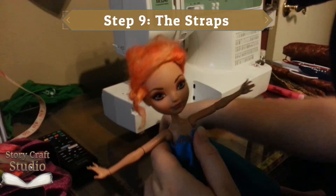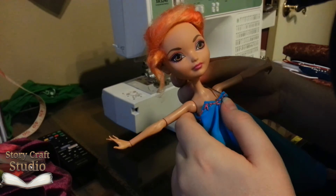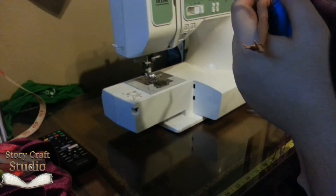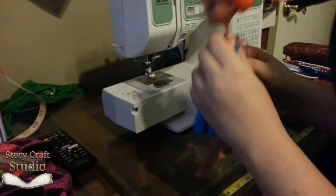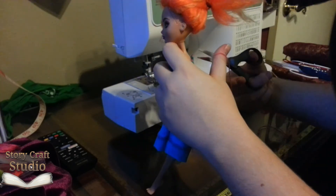Step nine, the straps. Turn the tube right side out and slide the doll in. Take some ribbon and stitch it on to make straps. Either cut to the perfect length or leave four lengths you can tie together. Don't use embroidery thread like I have, because it gets caught in the shoulder joints way too easily.